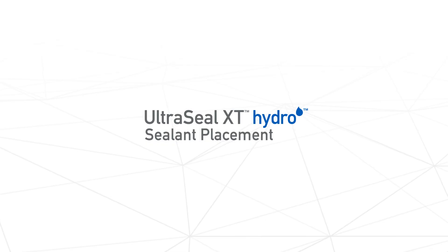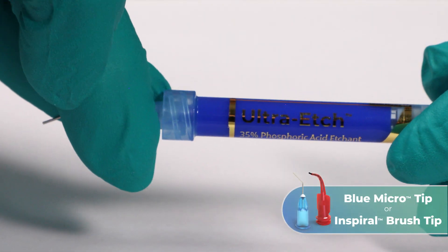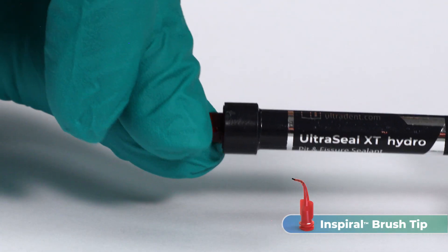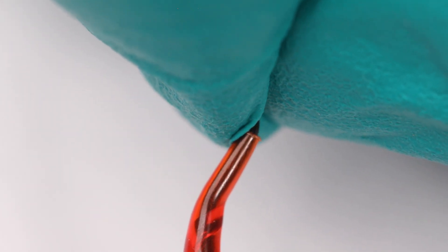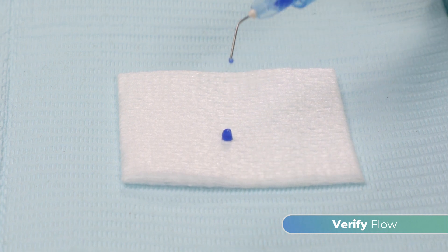To prepare UltraSeal XT Hydro Sealant for placement, attach an Inspiral brush tip or blue microtip to an Ultra-etch 35% etchant syringe. Attach an Inspiral brush tip to an UltraSeal XT Hydro Sealant syringe. If needed, adjust the bristle length by grasping them and moving them in or out. Verify the flow of all syringes prior to using them intraorally.